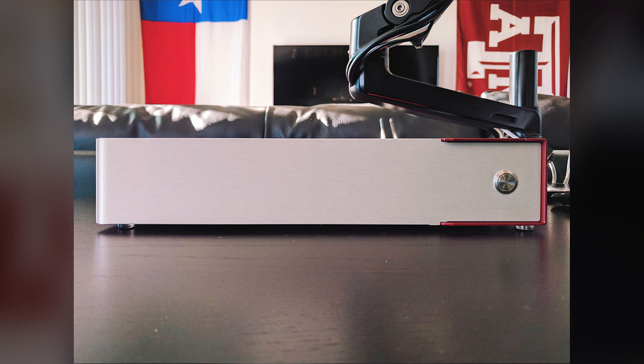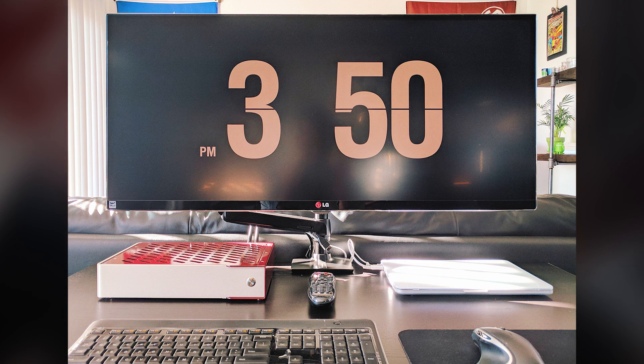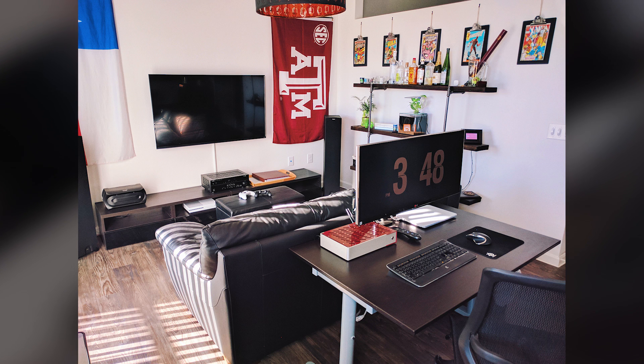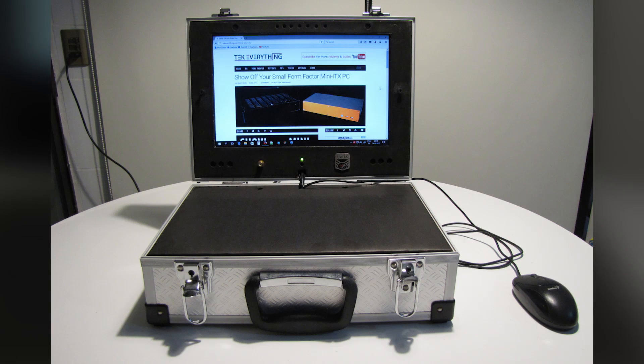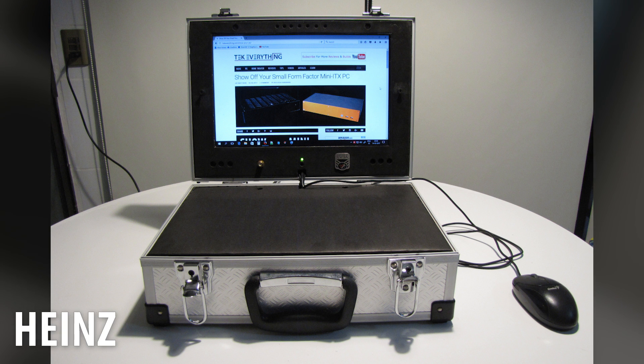A Pico 160XT power kit powers the whole rig. He uses this just as a general everyday PC — he doesn't do a ton of gaming anymore, just some light video editing and productivity stuff. This is a great-looking, awesome, and functional build, Ruiz, and I love the way it matches the Texas A&M color scheme you have going on there.